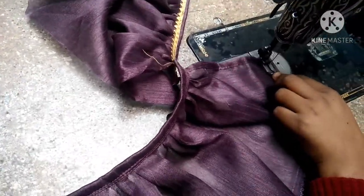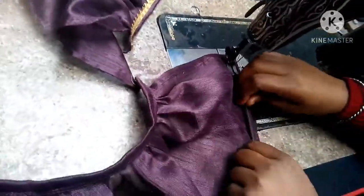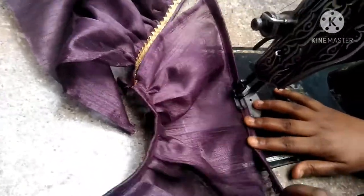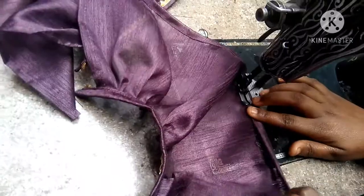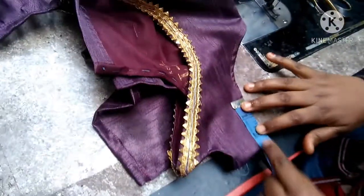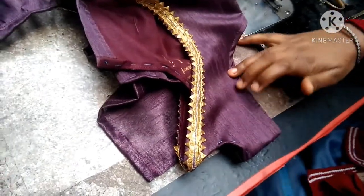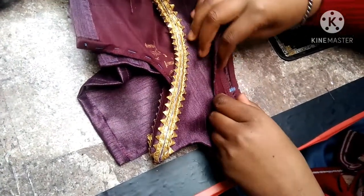Now we have to fold the length. We will fold it into 1 inch. If you want to fold it, we can fold it to point 2. If you fold it, you will have a margin of 1 inch. We have put 1 inch on the shoulder, which we are going to attach to the shoulder. We have put it into 4 inches.